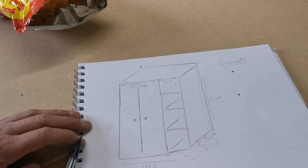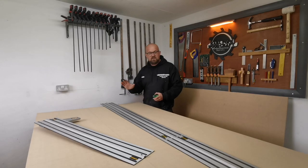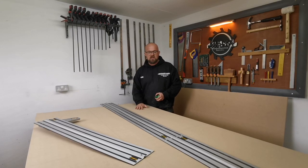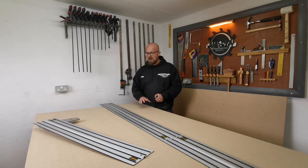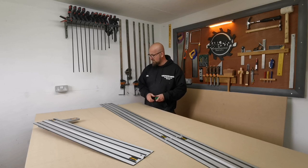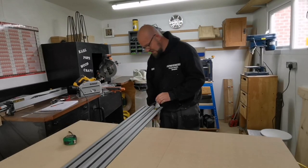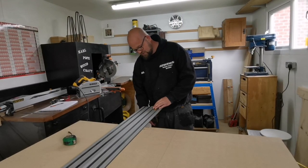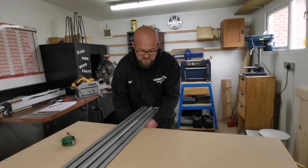Then we'll build the doors. I've laid all my cuts out on one sheet of MDF, and this sheet is going to comprise the four panels I need for each side portion of the wardrobe. Most of the cuts are going to be done using the track saw, and I'm going to be using these track clamps here because they're excellent at keeping the track stable and making sure you get nice straight cuts.